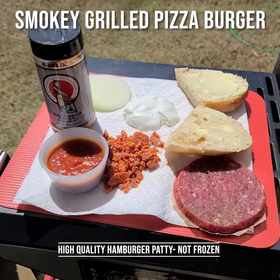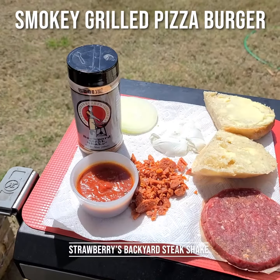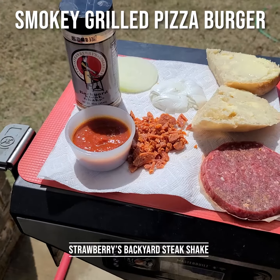Alright, this is how this goes. Your hamburger, you can get pre-formed. These are organic patties. Season your patty with steak seasoning. The backyard steak shake is the absolute best.